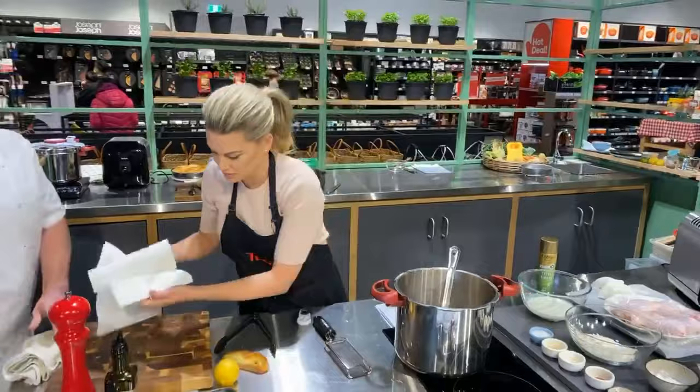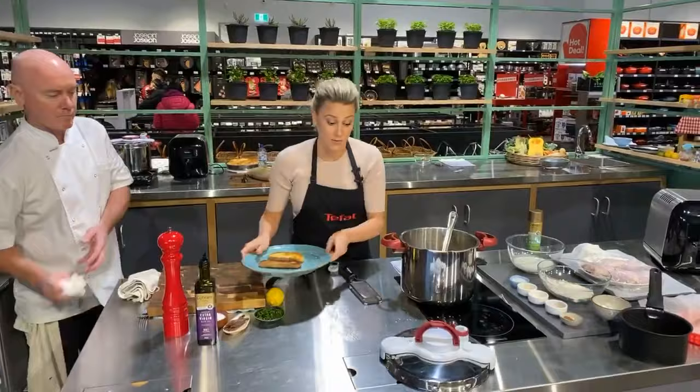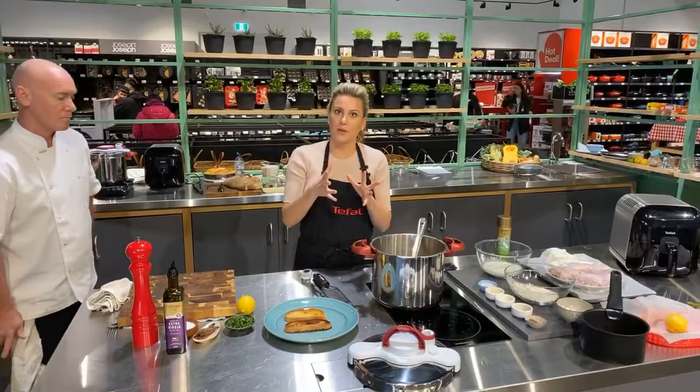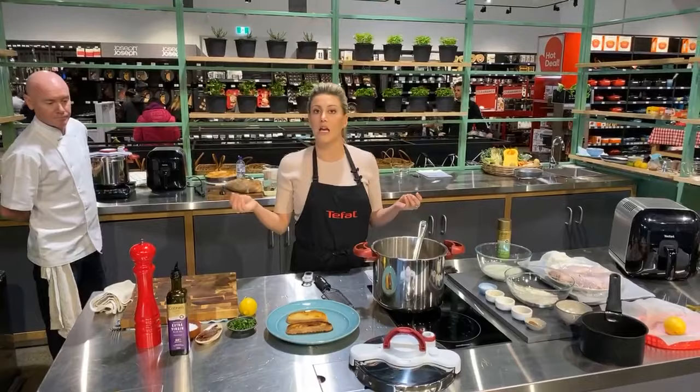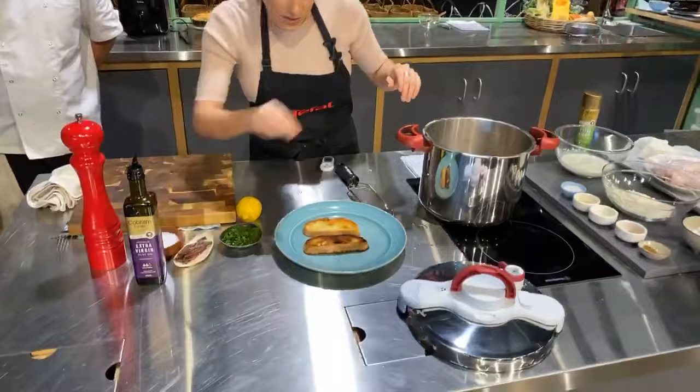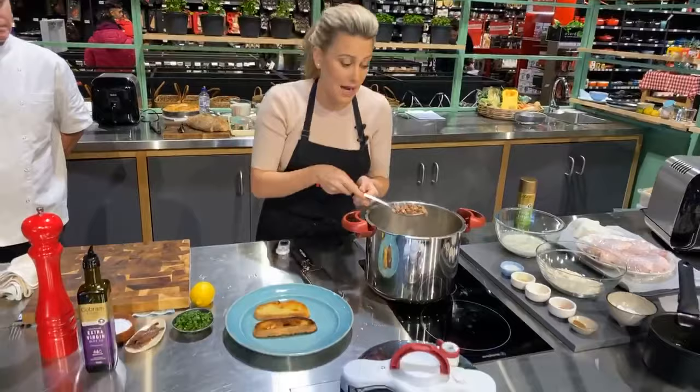This can absolutely be made in the Tefal Cook for Me — same concept, same idea. The great thing about the Cook for Me is you can put a timer on and it actually turns itself off completely, because it's electric. It does exactly the same job as the Clipso Minute. Before I plate, one important thing: season your borlotti beans after you've cooked them. Any pulse — lentils, chickpeas — season them after. If you season them as you cook them they'll be tough and take longer.